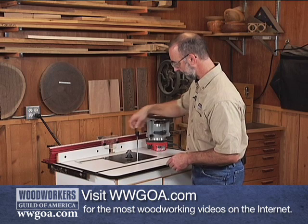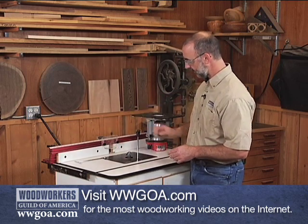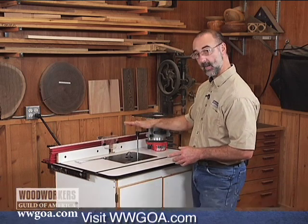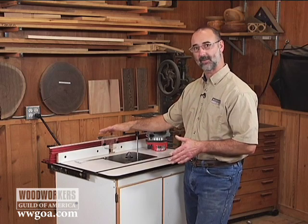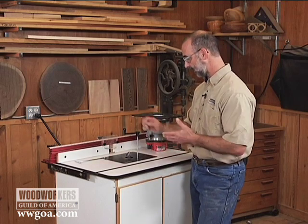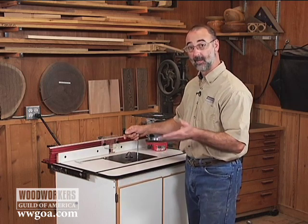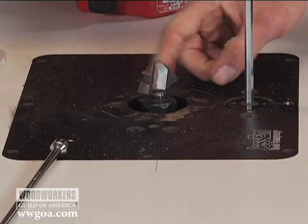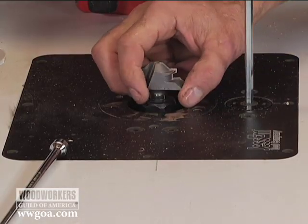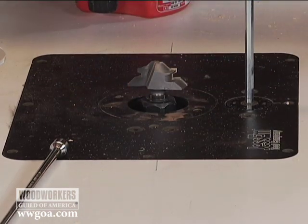When I set bit height, I have very fine control. With most router lifts, every time you turn the crank one full revolution, you're changing the height of the cutter by just a sixteenth of an inch. So a quarter turn is only a sixty-fourth, and an eighth of a turn is a hundred and twenty-eighth. It gives very, very fine control. The bit that's in here right now — a lock miter bit — is a great example of when you want that kind of fine control, because tiny fractions of an inch are the difference between a good fit and a bad fit.